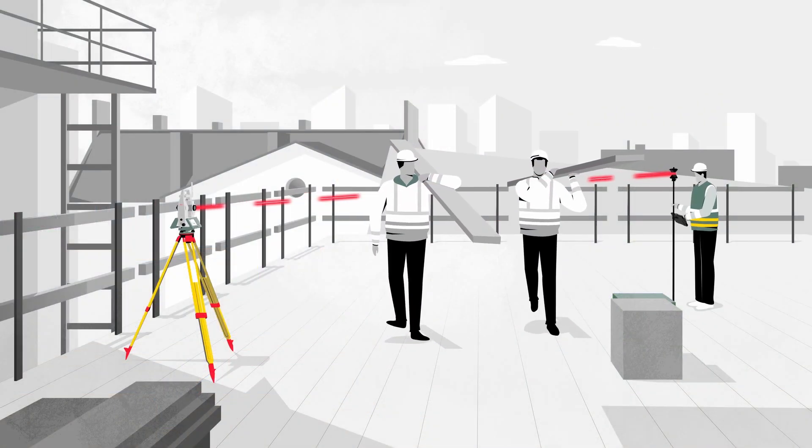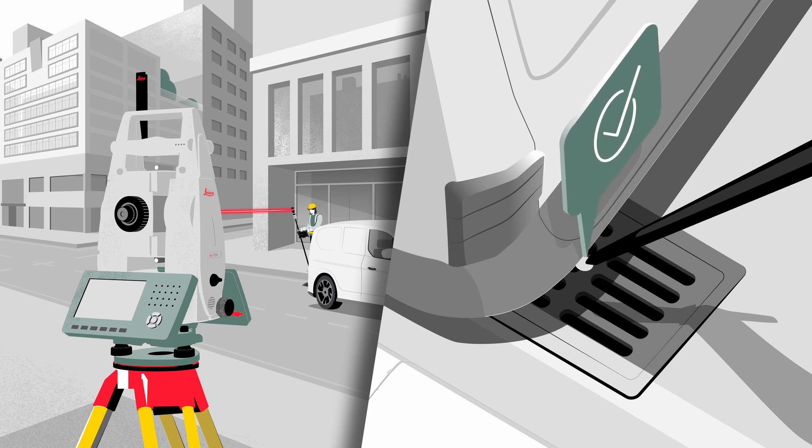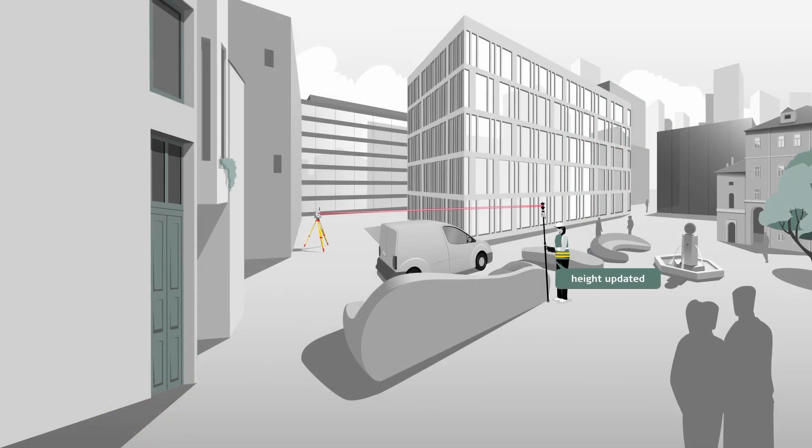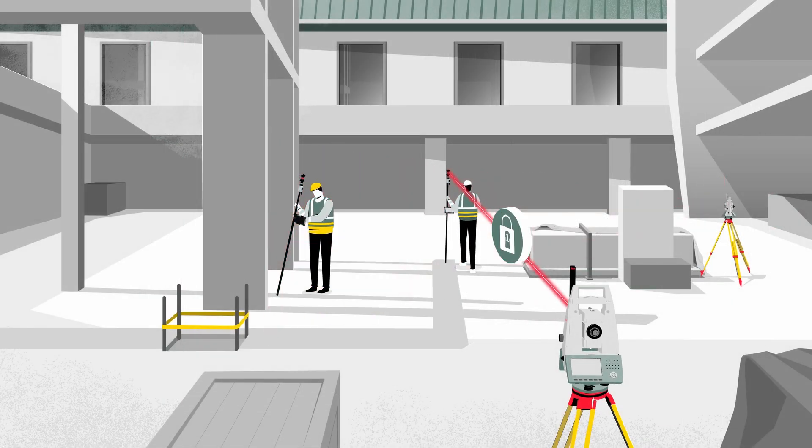surveying construction professionals now have the ability to use tilt compensation to make measurements with a tilted pole, use pole height to automatically read and apply the target height, or use target ID to identify the correct target during search and lock.